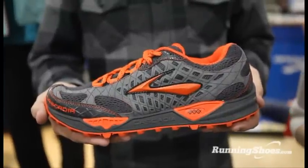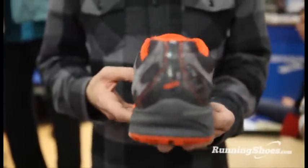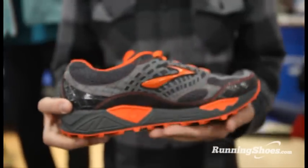Key updates from the 6 to the 7 — most importantly — would be the lacing pattern. With the 6 you had kind of the more traditional inline lacing, and this is a little bit more curved, moves a little bit more naturally with the top of your foot.